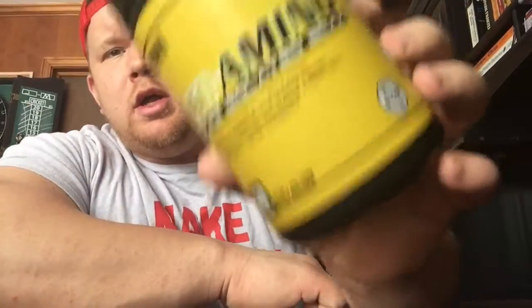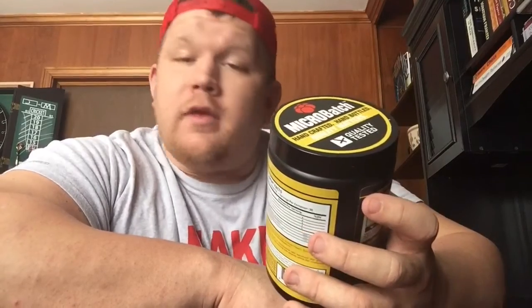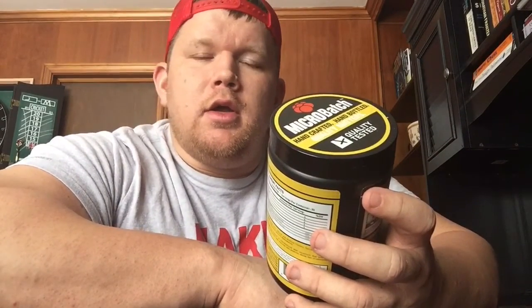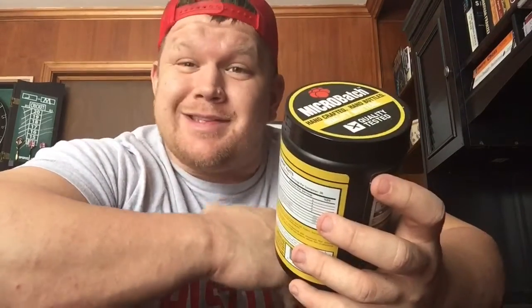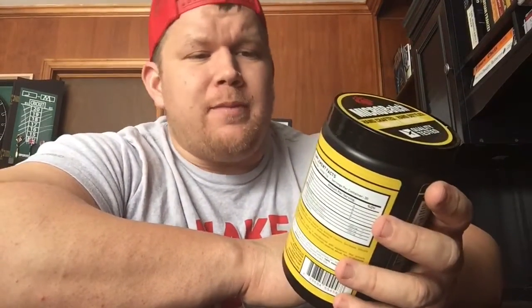What up everybody, JD Anderson here with another supplement review. It's been a long time since I did one of these. Today I'm gonna review the Iso Amino from MAN Sports, Dorks flavor. I actually did a review on the Iso Amino Sour Batch flavor which tastes just like the Sour Patch Kids, and the flavor was stupid good. I've been taking this one for about two or three weeks now.